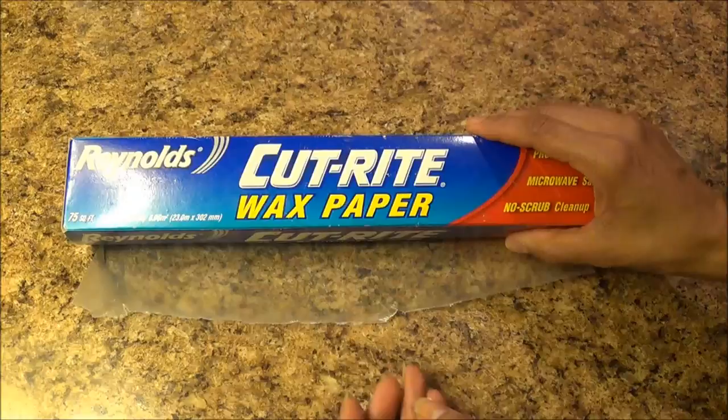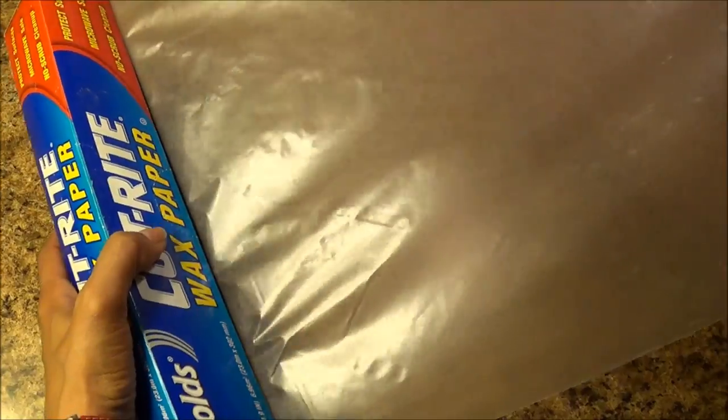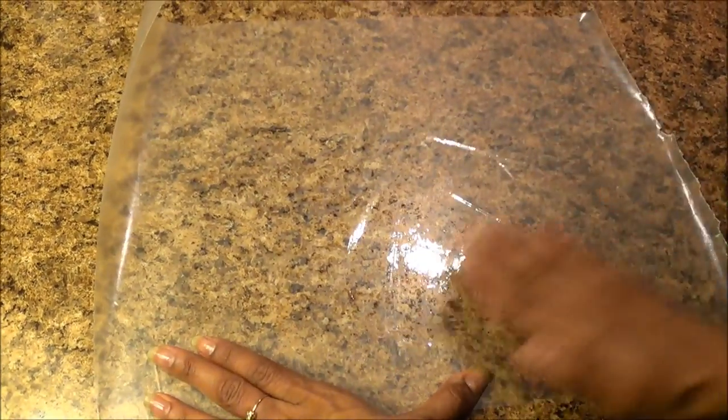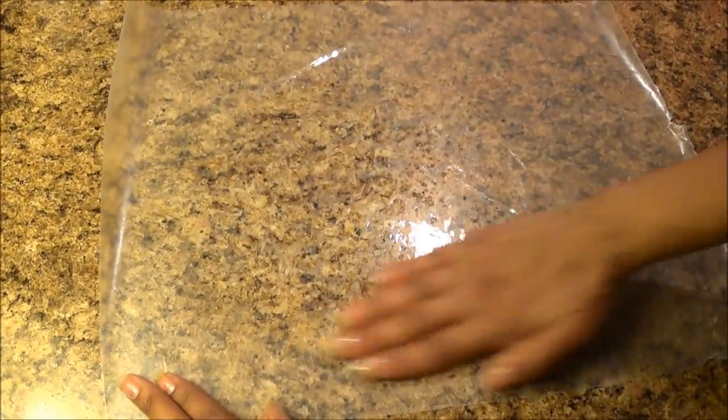If you want to prepare this ahead of time, take a wax paper or foil, or you can do this on your kitchen counter — just make sure it's clean. Apply a little bit of clarified butter or ghee on the surface, and then pour the mixture onto it.